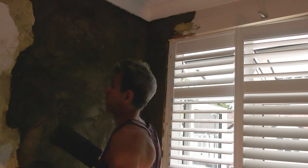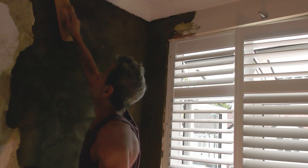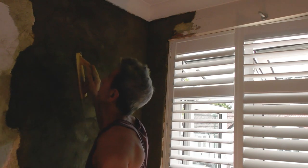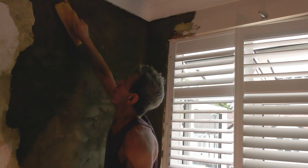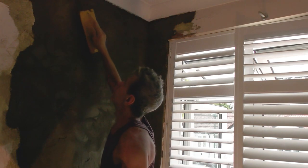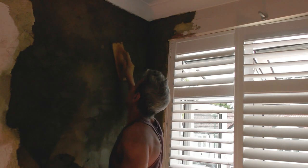Now at this point I've started to rub up the wall with my float - that's a plastic float, deviling it up. It's basically got a little screw in the corner with just the tip sticking out enough so as you're compressing the surface you're getting a nice scratch on it as well, which is quite good to have when you're doing a render that you're going to put a skin over the top of.